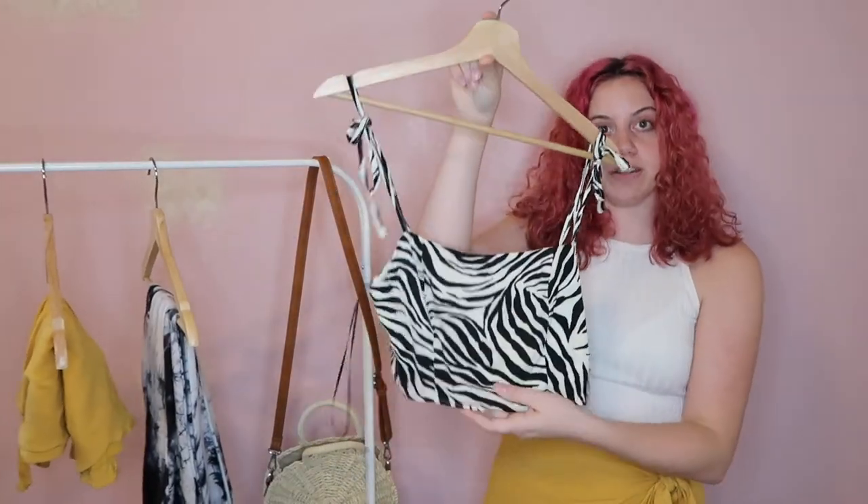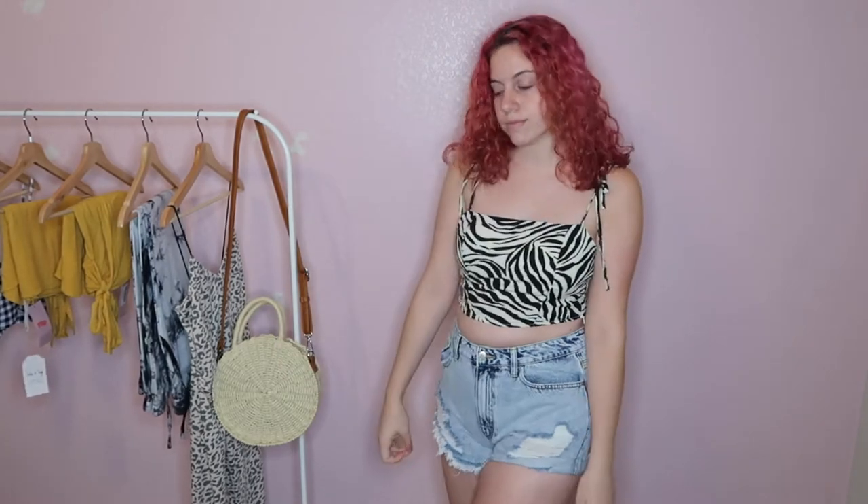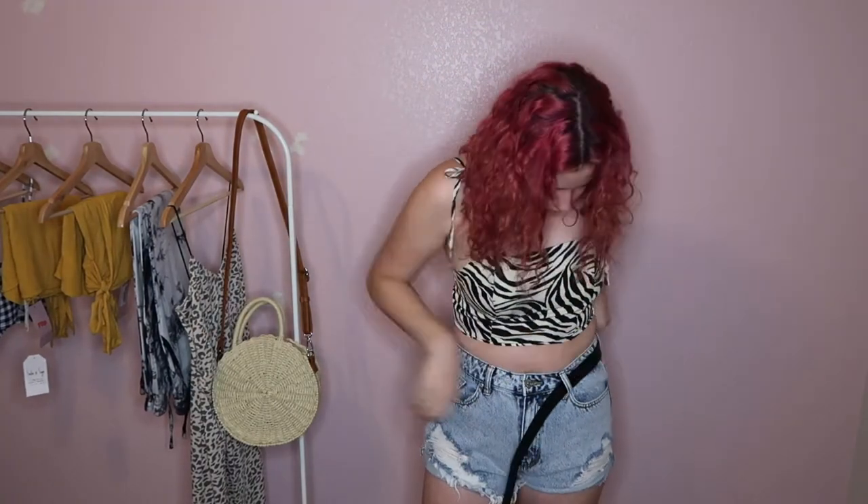The second item is a zebra print top with little tie-up sleeves, also from LayLiz. It's a fitted little crop top with a zipper down the side — it doesn't fully unzip but unzips most of the way. I like the style and the zebra print, though I don't think it looks the best on me. I first paired it with some high-waisted distressed shorts from Forever 21, since it's such a cropped top and something high-waisted works better with it.